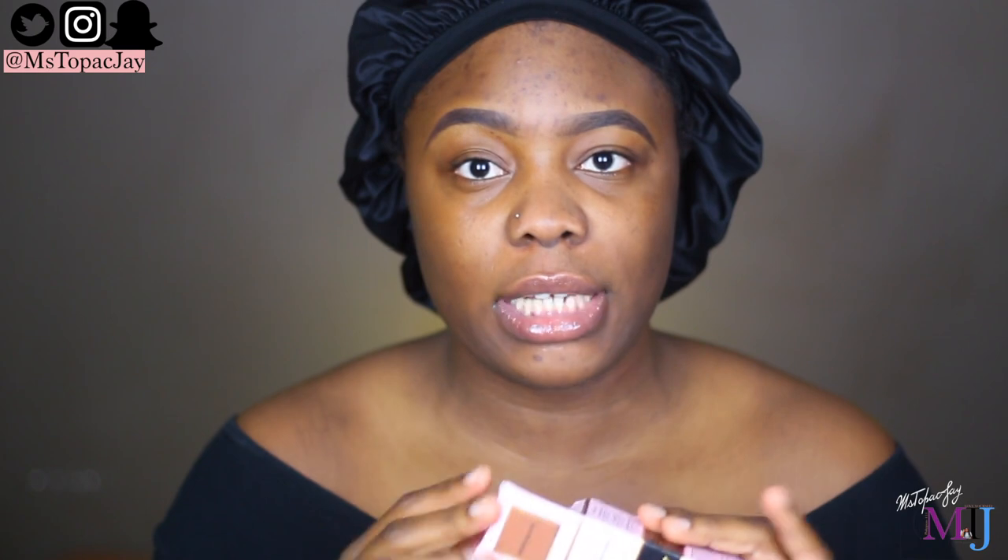Hi guys, welcome back to my channel! In today's video we are doing another foundation test. We are going to be putting the Two Faced Born This Way foundation to the test. I have it right here — I've been looking forward to trying this out, especially since Jackie announced her collaboration with Two Faced to launch new deeper shades.